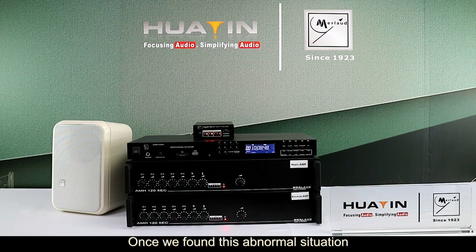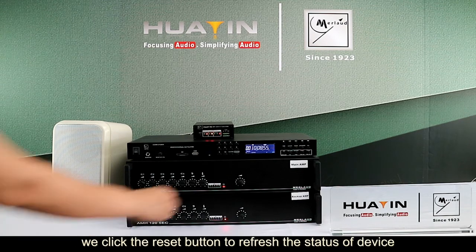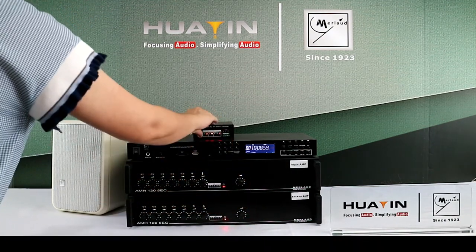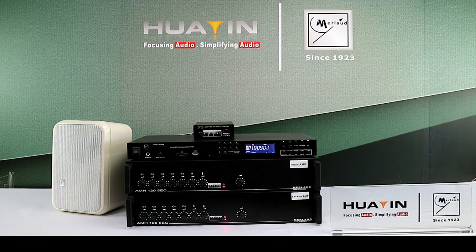Once we find this abnormal situation, we ask engineers to repair the amplifiers. We click the reset button to refresh the status of the device. We have 15 seconds of time to do this.